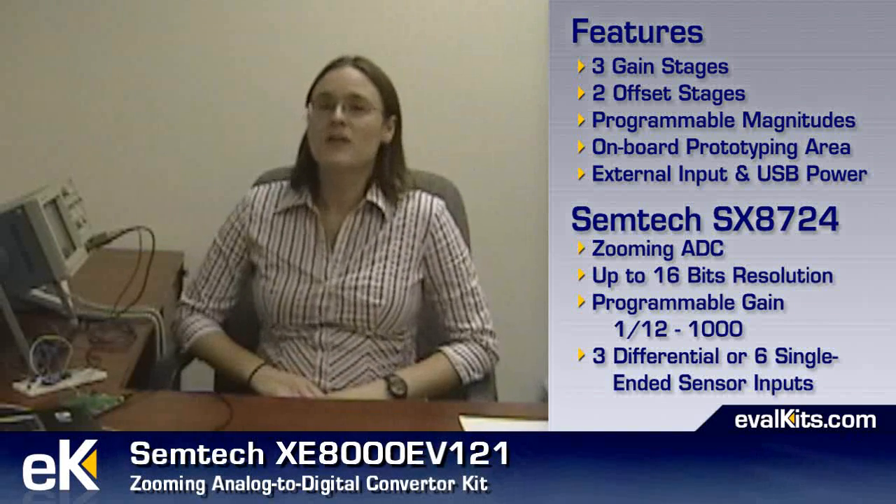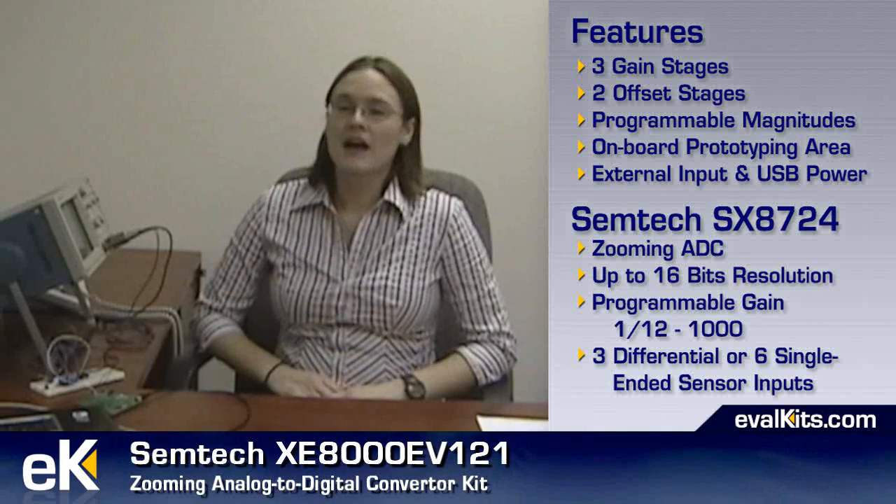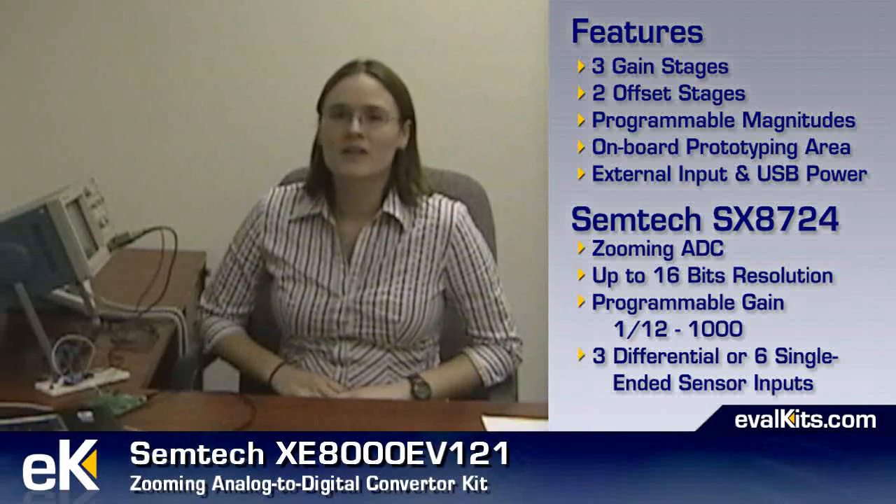The part being demoed is Semtec's SX8724, a zooming ADC with up to 16 bits of resolution, a programmable gain of anywhere between 112 and 1000, and either three differential or six single-ended sensor inputs.